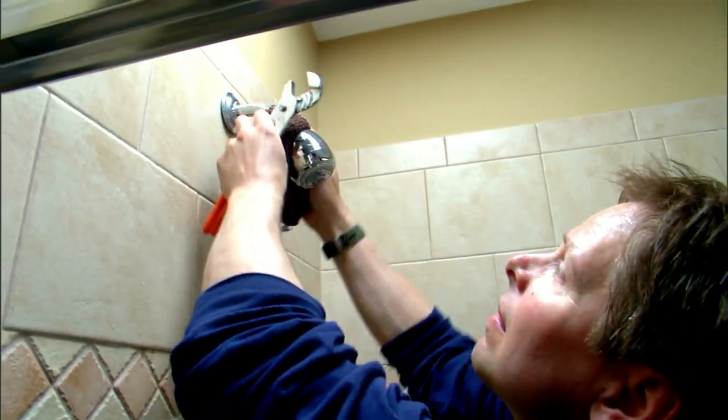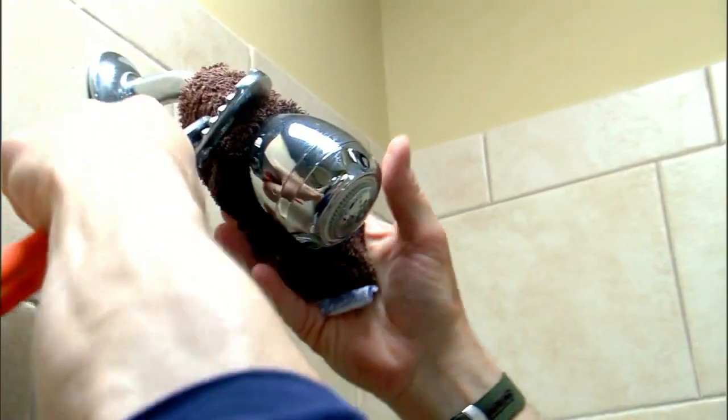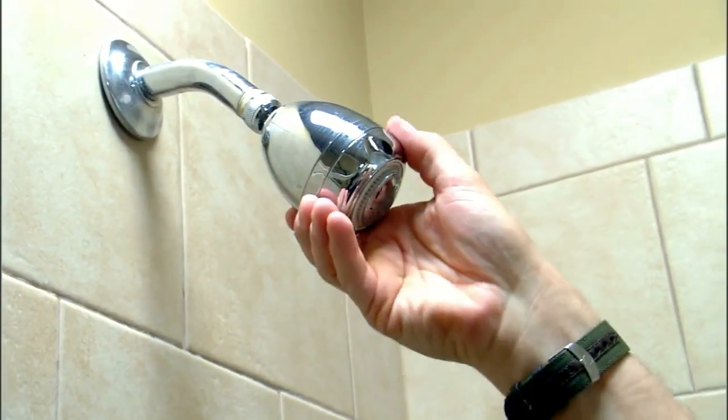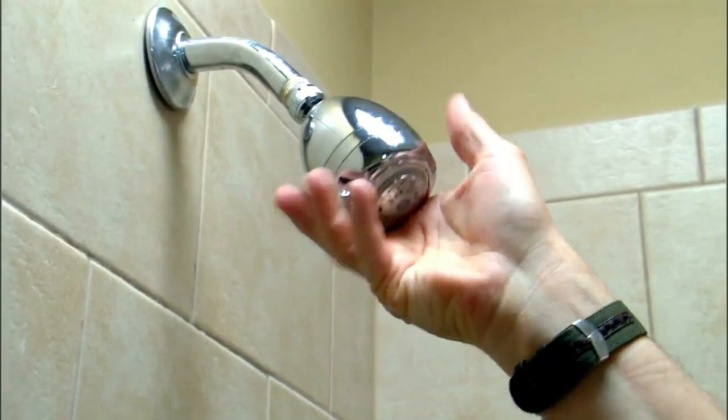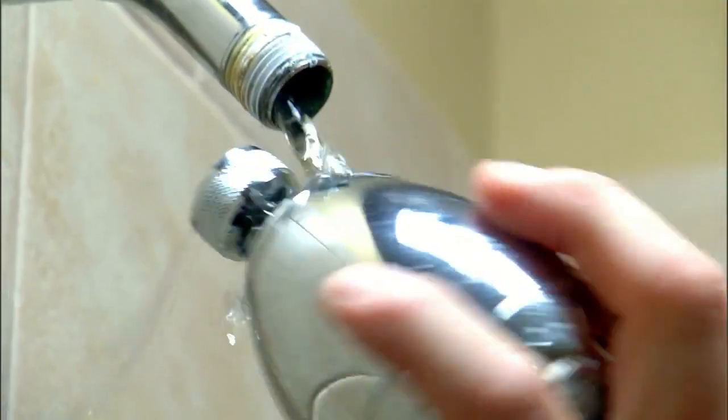Remove the shower head using a pair of channel lock pliers. Place an old rag or some electrical tape between the lock nut and the pliers to protect the shower head's metal finish. Turn counterclockwise to loosen the head, then use your hand to remove it the rest of the way.